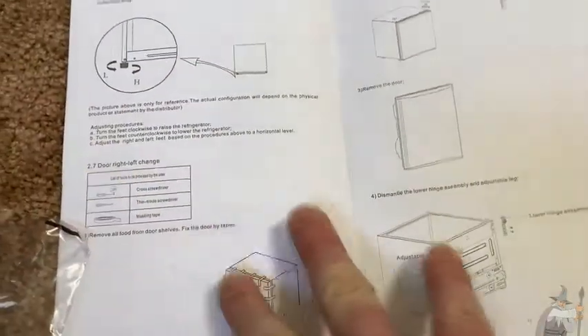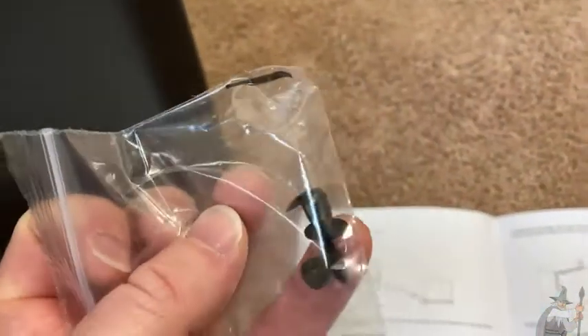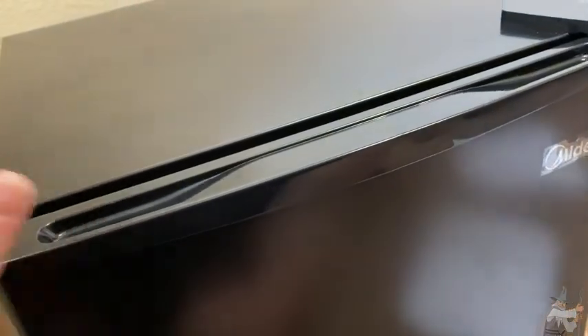Here it gives you the directions to change the door. Remember, the door is actually reversible. I haven't tried this and I'm not going to, but it seems pretty simple. They even include these pieces — I'm pretty sure they're for replacing the door. You have these two little things here; I think what happens is you take this piece off and then use these to cover up the holes. I have not tried it — it looks pretty simple. You do need some tools to do it, but honestly this is not one of the features I think is really game-changing when it comes to refrigerators. I'm okay with it opening this way.